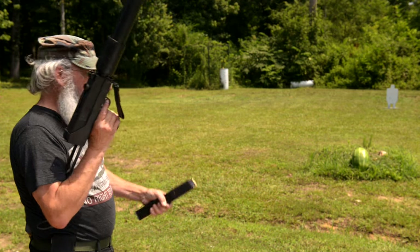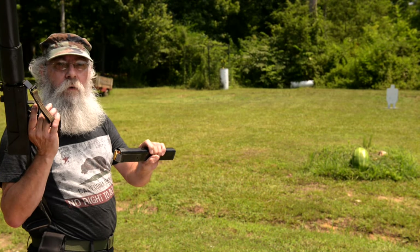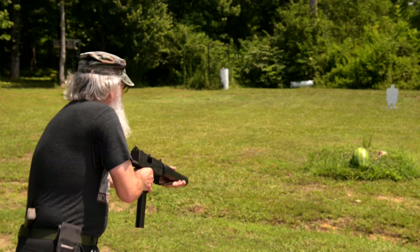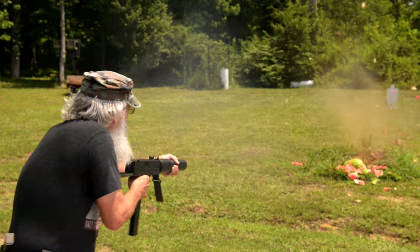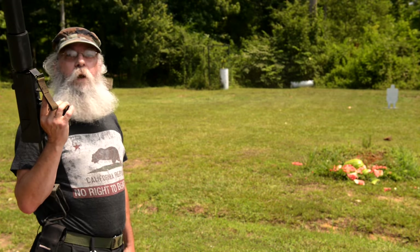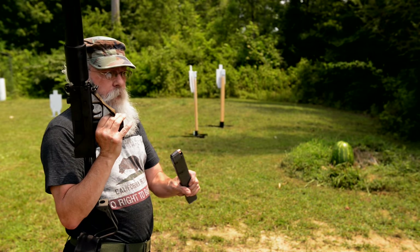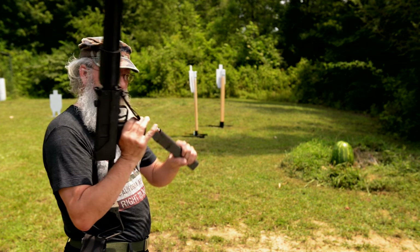What we're going to do now, we're going to bust that watermelon with some hollow points. Let's see if it's going to run hollow points. Runs them good — runs them just like any other round. Those were Star Fire hollow points. This time on the watermelon we're going to run 30 rounds of Wolf ball ammunition, steel case.